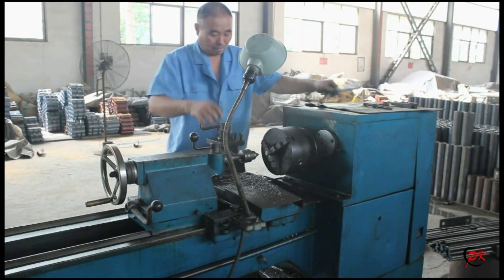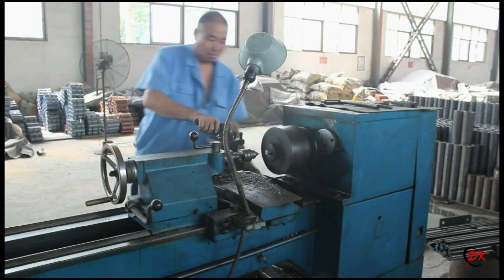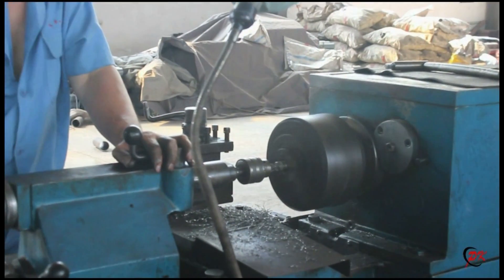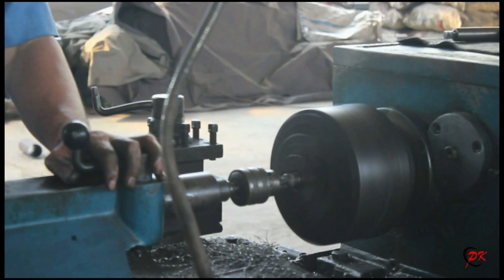Look at this — our worker fixes the shaft on the equipment, then operates a drilling tool to drill and bevel the holes on both ends of the shaft.